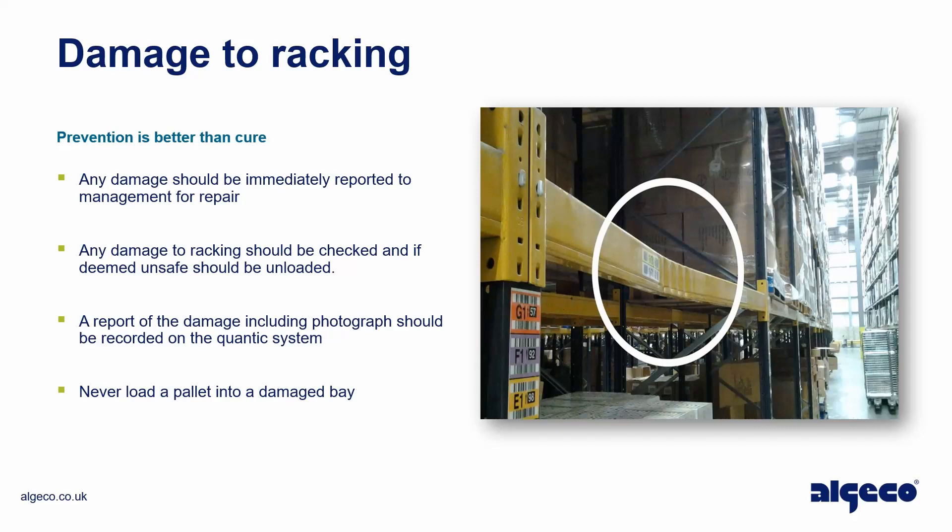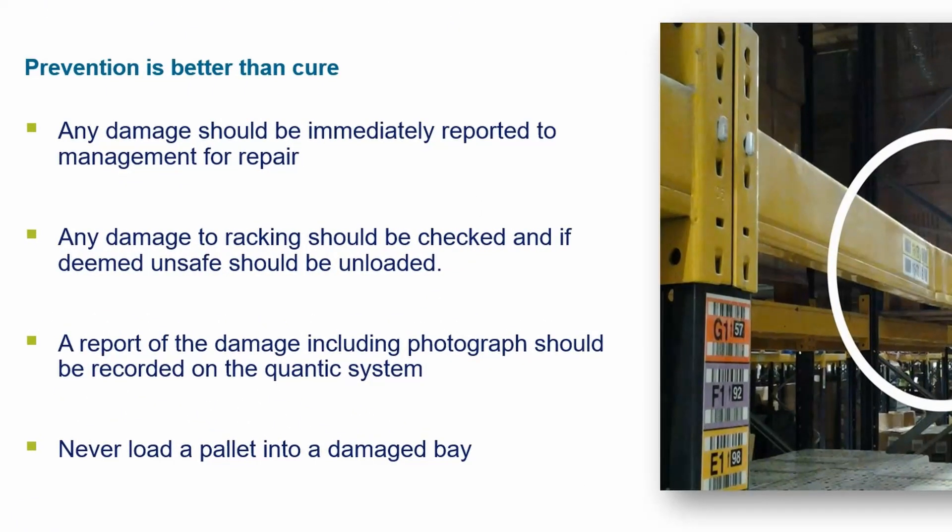Damage to racking — prevention is better than cure. Any damage should be immediately reported to management for repair. Any damage to racking should be checked and, if deemed unsafe, should be unloaded. A report of the damage including a photograph should be recorded on the Quantix system. Never load a pallet into a damaged bay.